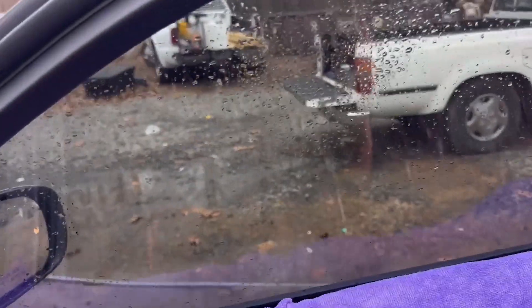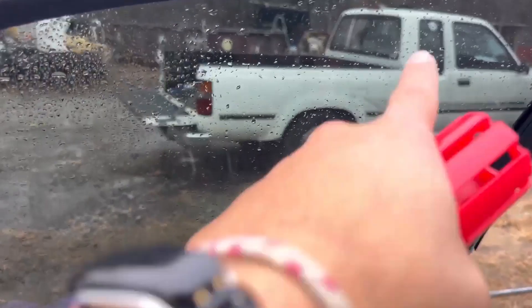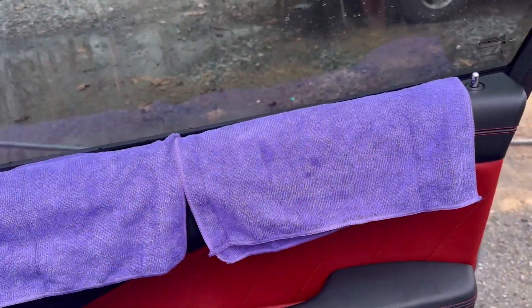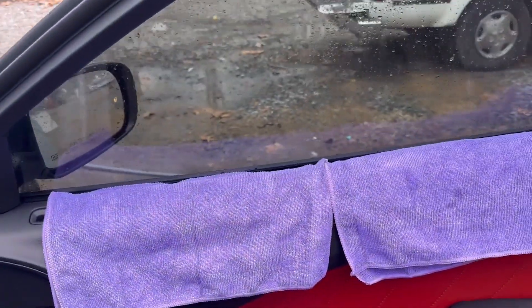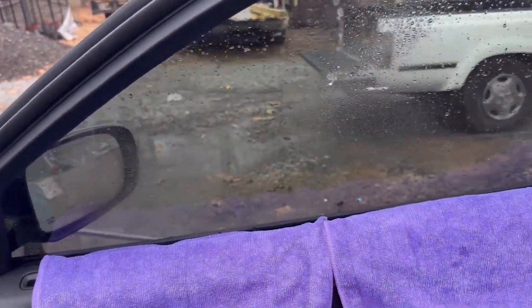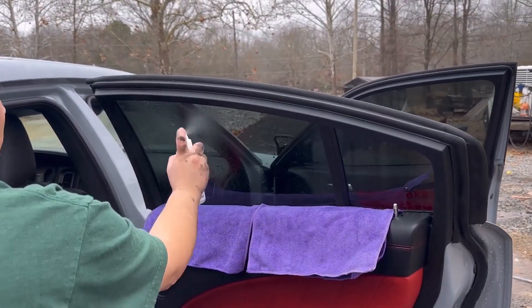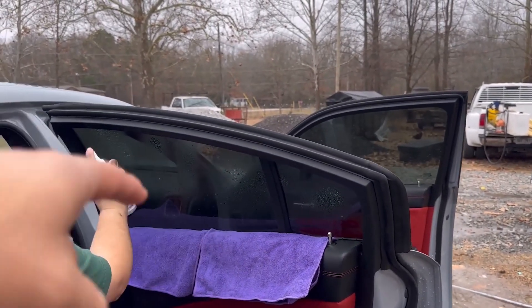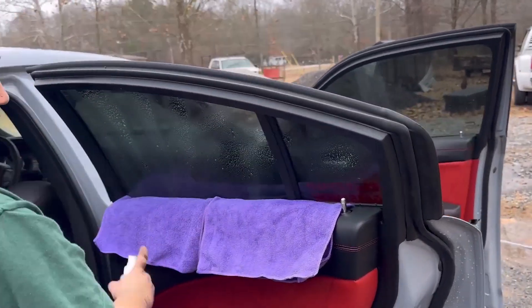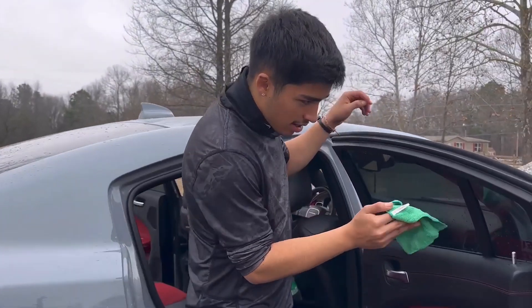Clean all the water drops off, then you're gonna spray it — make sure you get all of it. We're gonna do the other windows too. Use the purple towel before you spray, then spray the whole window. Wait for it to dry. All right, we waited a couple minutes.